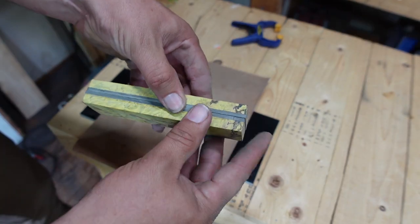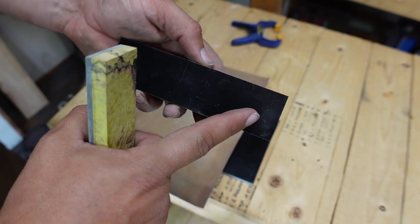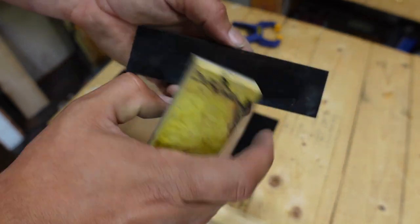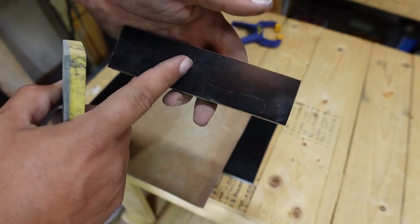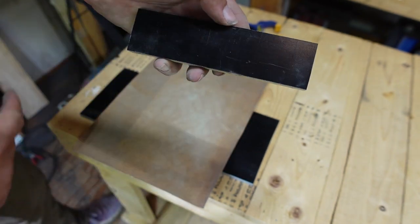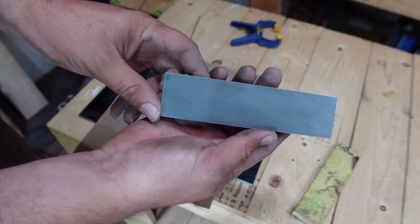Now that we have our scales nice and squared up to where they're the same size all the way around, we want to go ahead and flatten this bottom section. We're not flattening it because it's wavy — it's because you get a little burr all the way around the scales whenever you're grinding on all these sides. You can see it right here with the lights shining off of it. So we need to take that off and rough this up so that when we're getting ready to glue them to the tang, we have a nice scuffed-up surface. It's going to do two things: get rid of that burr and smooth this out.